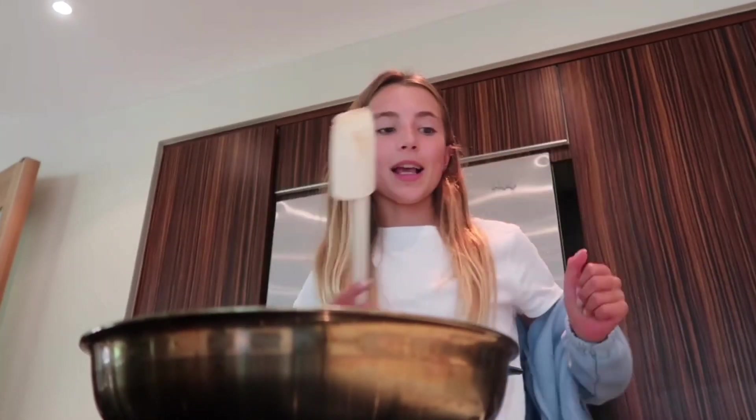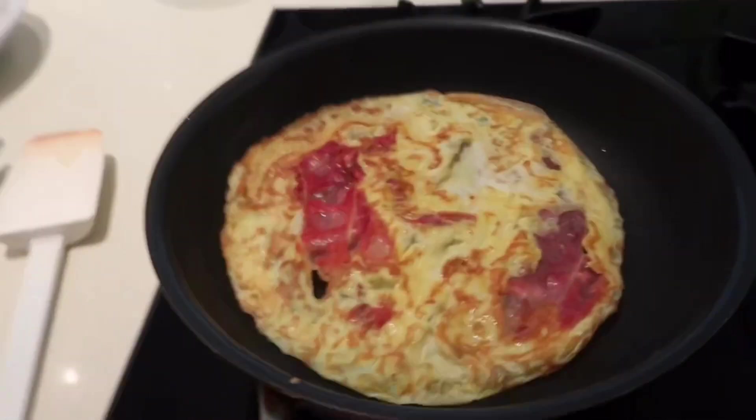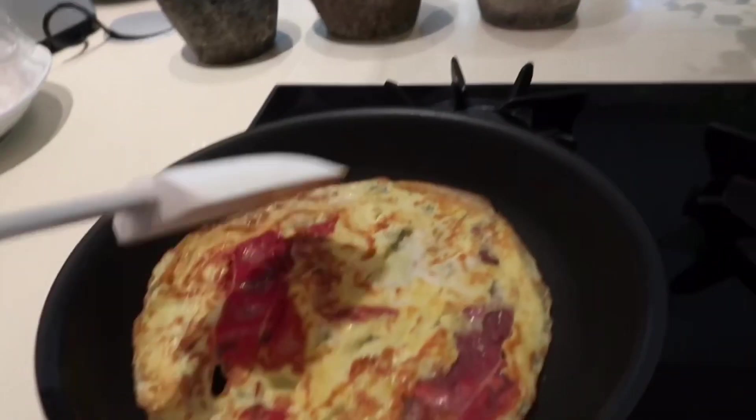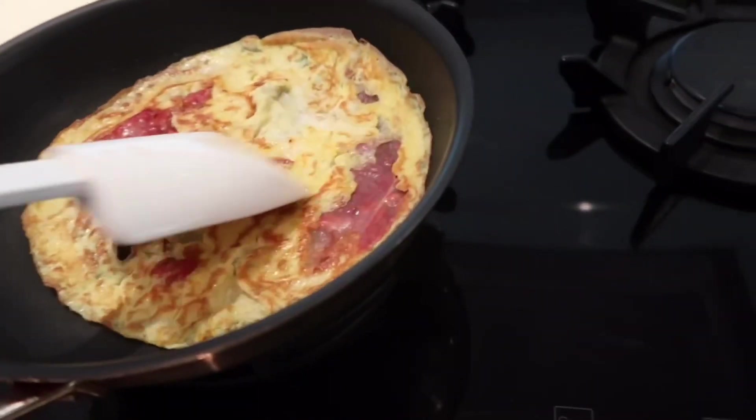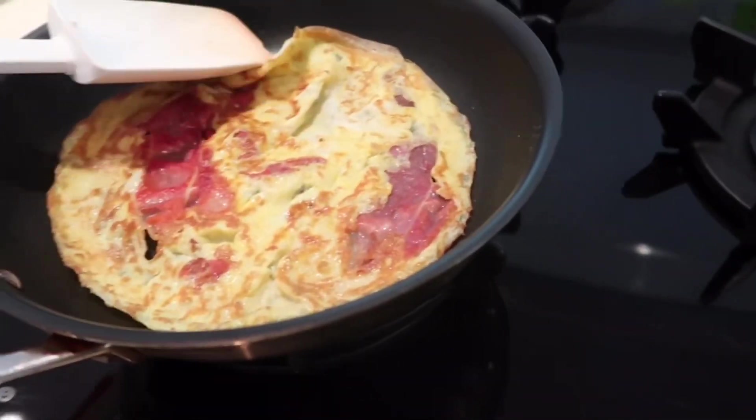Oh my gosh, guys. That looks so good. I'm going to show you guys — this is what my omelette looks like. I should probably get a plate so it doesn't burn, but it's looking really good. I'm proud of this.